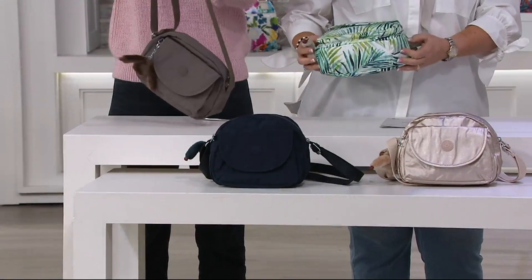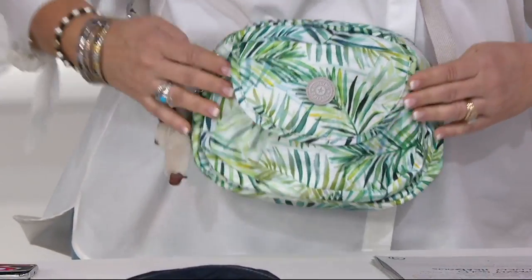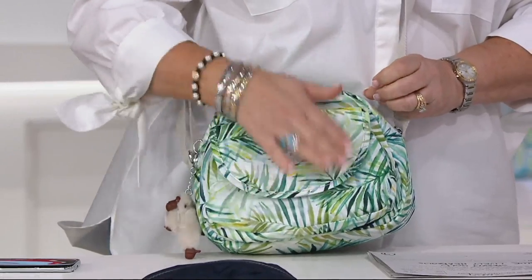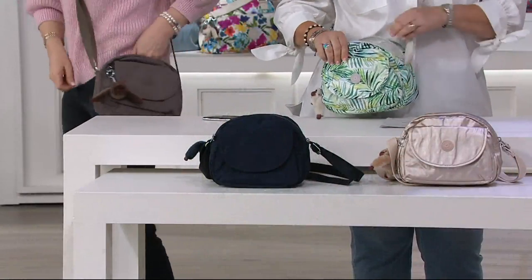Isn't that a nice shape? You can see it's kind of a dome shape at the top and still nice and wide at the bottom. You could definitely put all your camera stuff in here, or your makeup. If you're running to the playground, you can put some water and snacks in here — anything the kids might need.